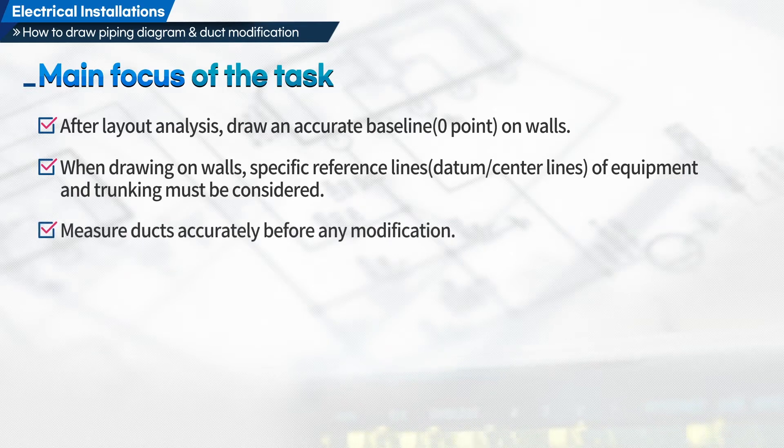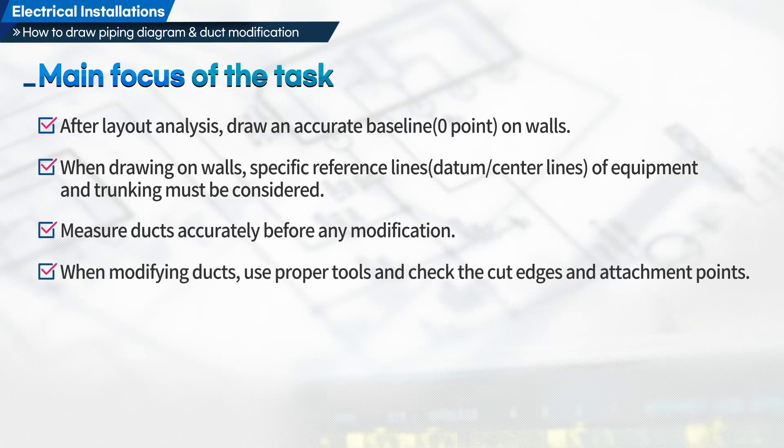Third, measure ducts accurately before any modification. Fourth, when modifying ducts, use proper tools and check the cut edges and attachment points.